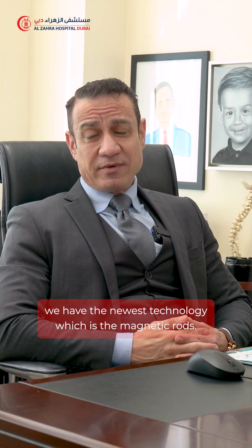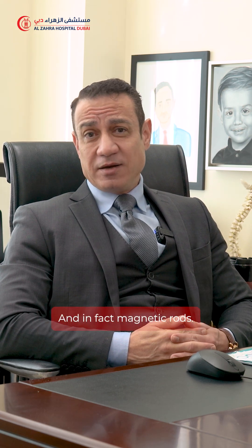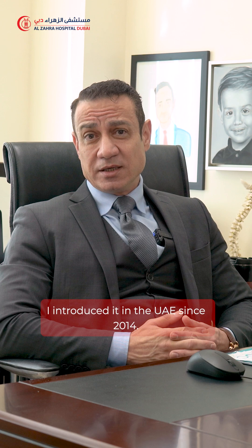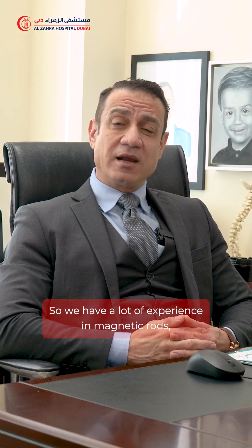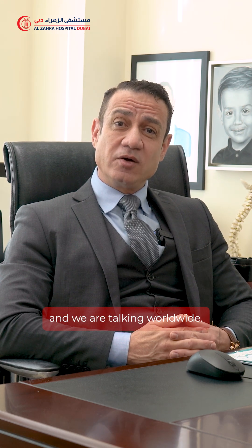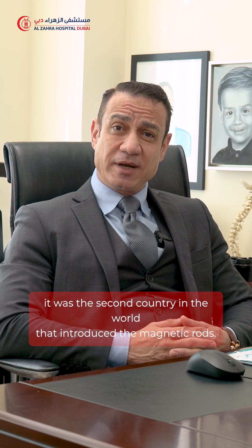For this, at Al-Zahra Hospital we have the newest technology: the magnetic rods. I introduced magnetic rods in the UAE since 2014, so we have a lot of experience with them — and we are talking worldwide. In fact, the UAE was the second country in the world to introduce magnetic rods since 2014.